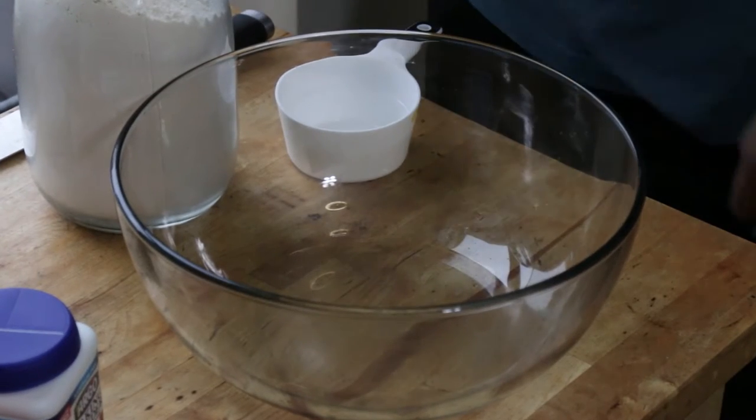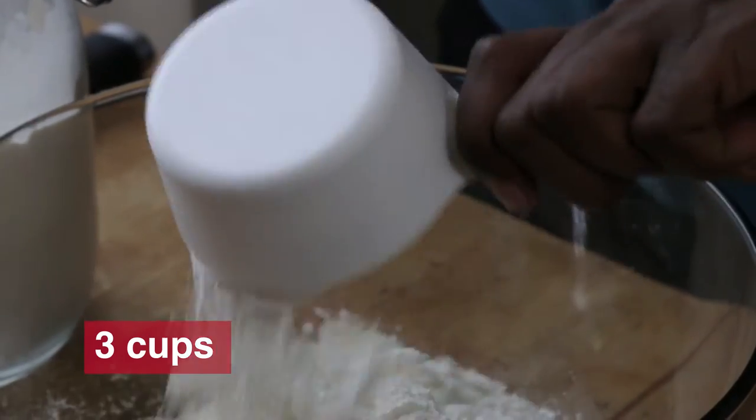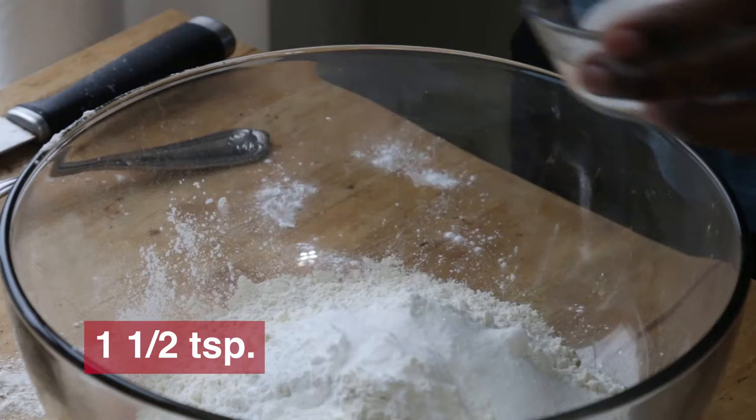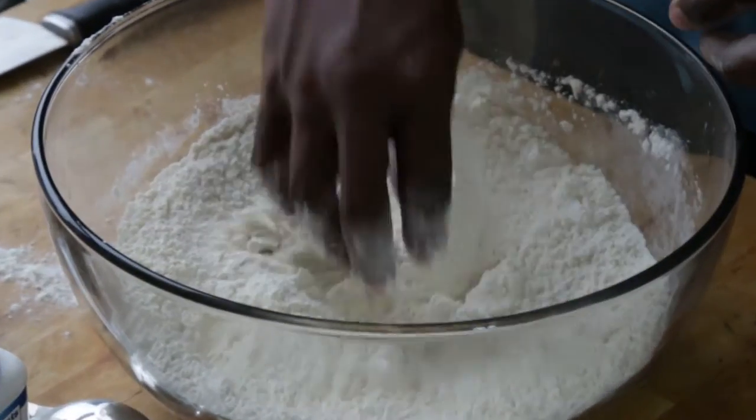Time to make some biscuits. To start, we're going to mix all of our dry ingredients — that's the flour, baking powder, baking soda, sugar, and salt. Dump those all into a bowl after you measure them accurately, then mix it up a little bit so that everything is evenly dispersed.